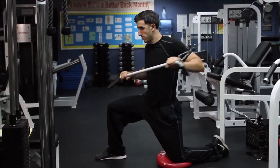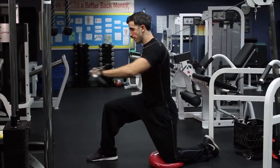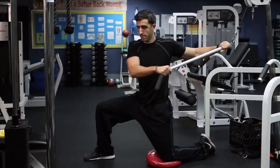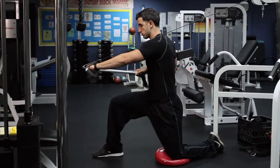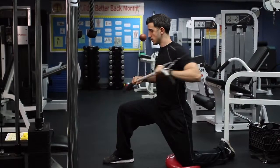Begin the exercise in a lunge position, resting your back knee on padding for support. Place the cable lever at shoulder height or above. Grasp the cable staff in a comfortable position with one hand in front of your body and the other hand towards the end of the staff.